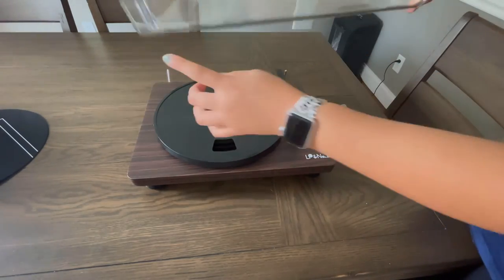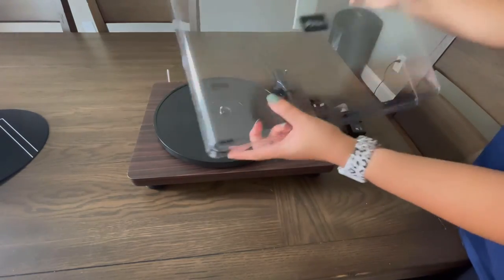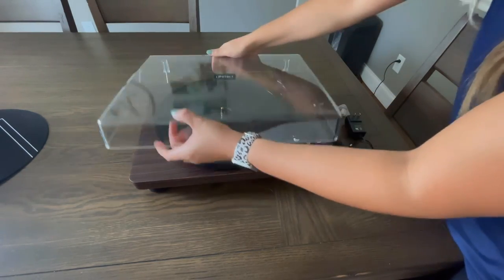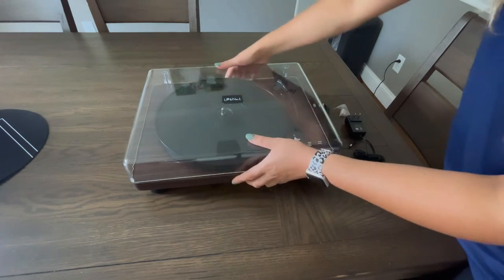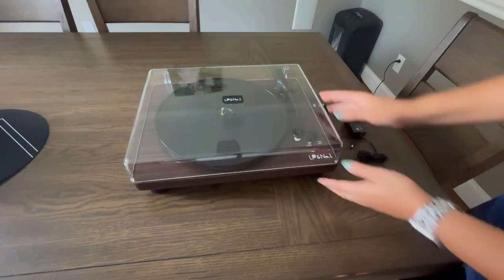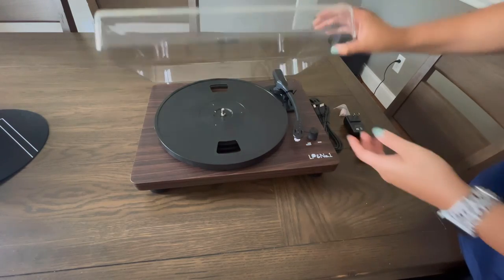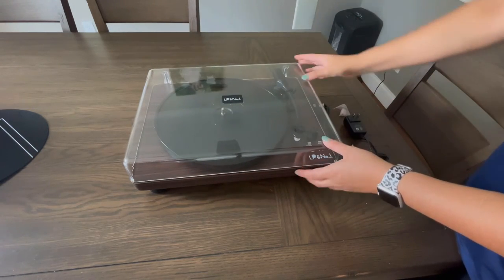Here is going to be your dust cover. As you can see, it's going to be easily able to slide on. All you need to do is just line it up with the metal pieces in the back, and then you are good to go. You'll easily be able to open and close it at any given time. I always suggest closing it when you do have your record playing to keep from any dust particles getting on your record.